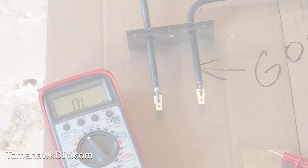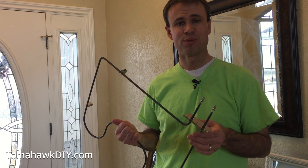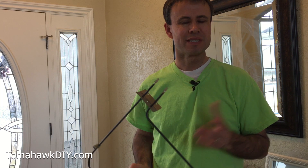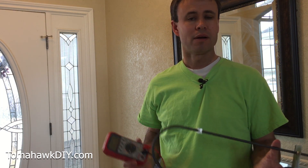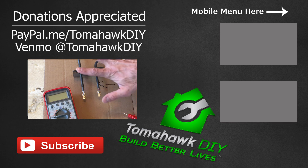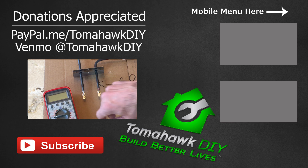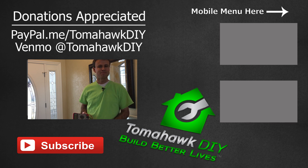Thanks so much for watching Tomahawk DIY. If you need help replacing an element, I've got a video showing how to replace this element on an electric oven — check it out. Hope you enjoyed the video; like it, share it, leave some comments and let me know if it worked for you. If you need to buy a multimeter or a new heating element, I'd appreciate it if you use the links through Amazon — those are affiliate links that send a small commission to Tomahawk DIY, which helps produce more videos and supports the mission of helping people build better lives.